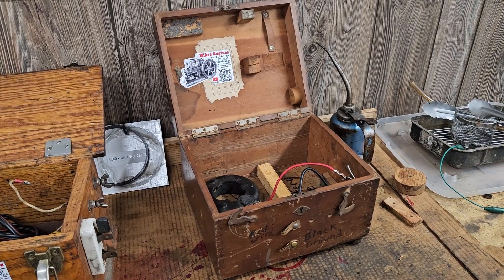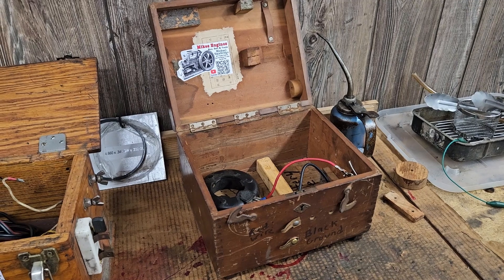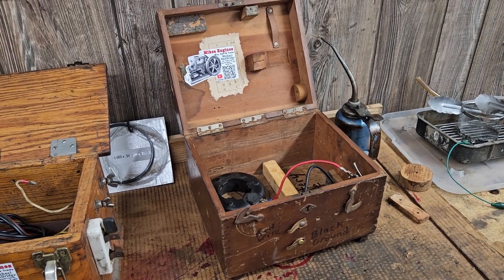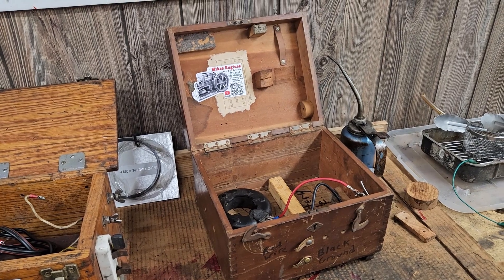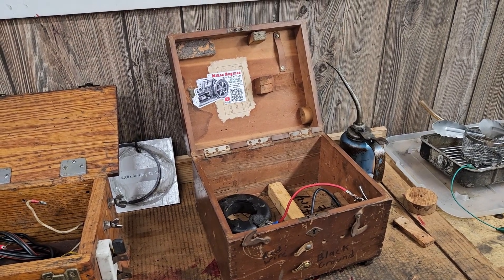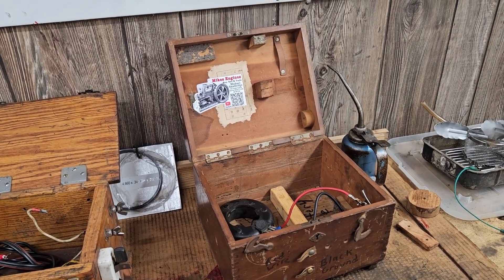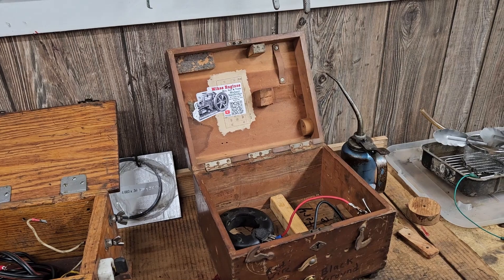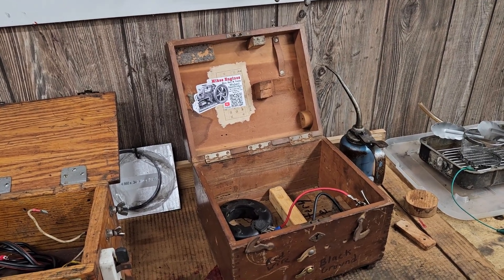Hello everyone, welcome to my YouTube channel. I was talking to some fellows the other day about our upcoming trip to the tri-state gas engine show in Portland, Indiana, and part of the conversation was: do we need to bring an extra coil, an extra battery, or what have you?